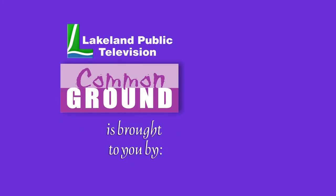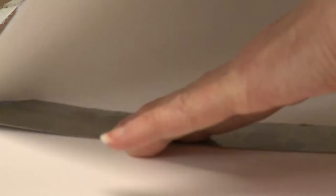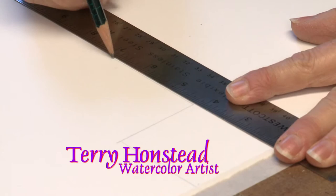Lakeland Public Television's Common Ground is brought to you by the Minnesota Arts and Cultural Heritage Fund. I've always had an interest in art. It's just been part of my life that's always been.